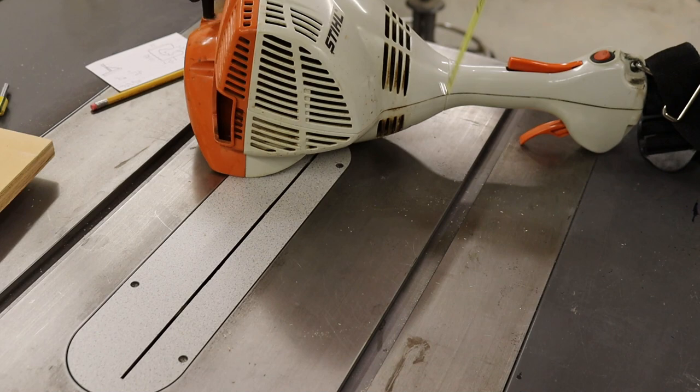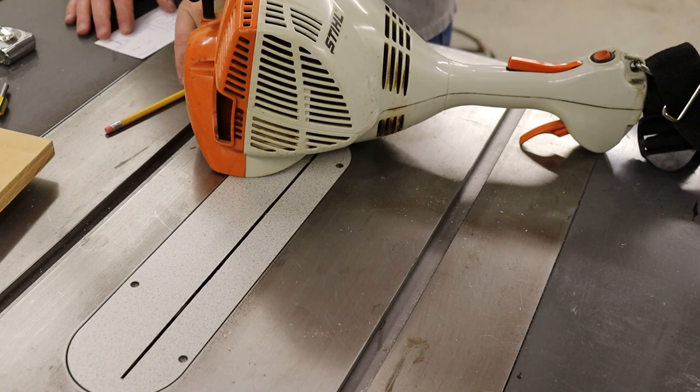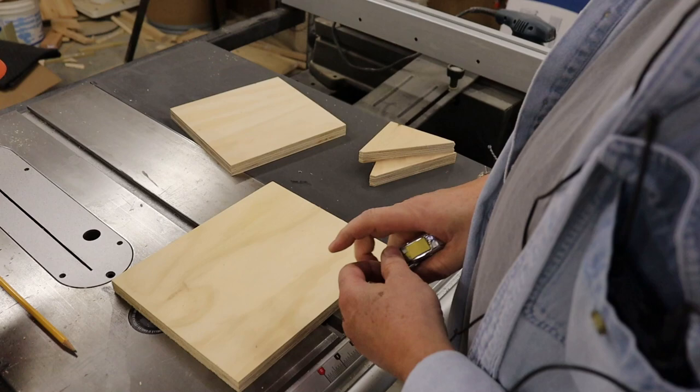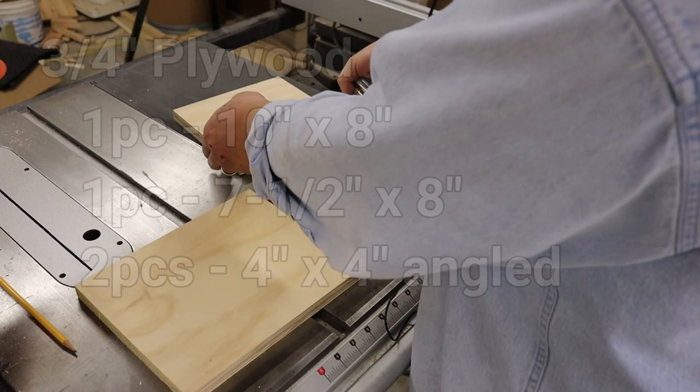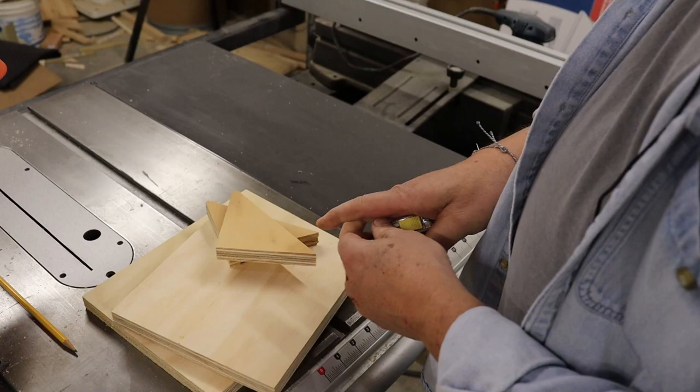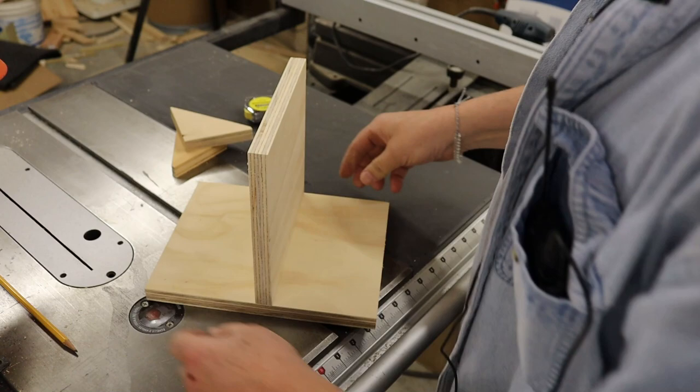I can put it about three inches away from the wall. My scrap pieces for this are just kind of what I had laying around. I had one that's 10 by 8 - I'm going to use that as a back piece. Then I had another one at seven and a half by eight - I'm going to use that as the support. I also cut a couple of four-inch gussets, thinking I'm going to build it like this, so I've got plenty of room to attach it up top.